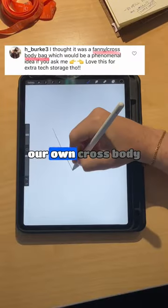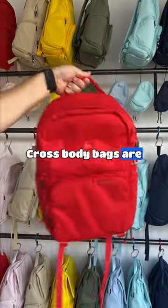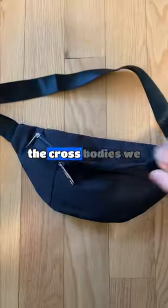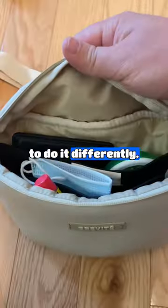This is our biggest bet yet. We set out to make our own crossbody after receiving a ton of comments, but we knew we had to do it right. Crossbody bags are way different than backpacks, and all the crossbodies we could find were made out of cheap materials that weren't water resistant, had no anti-theft features, and were mostly black. So we knew we had to do it differently.